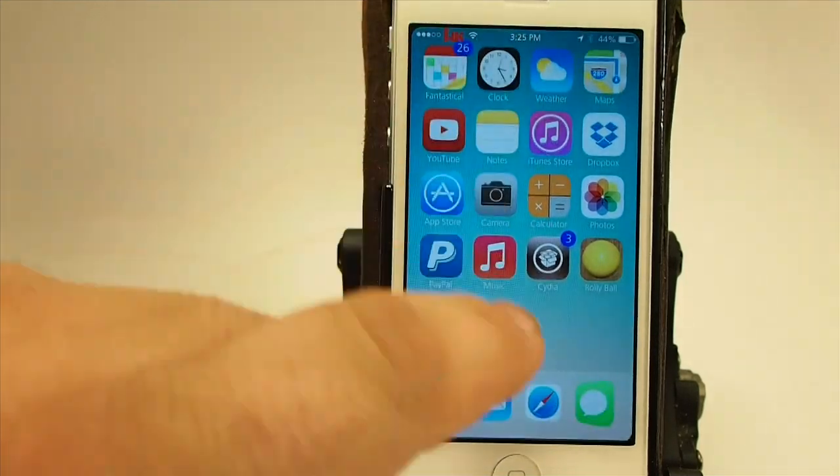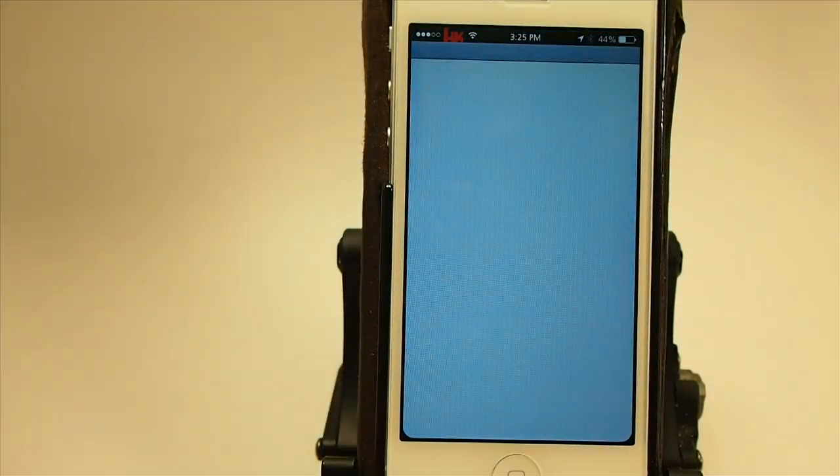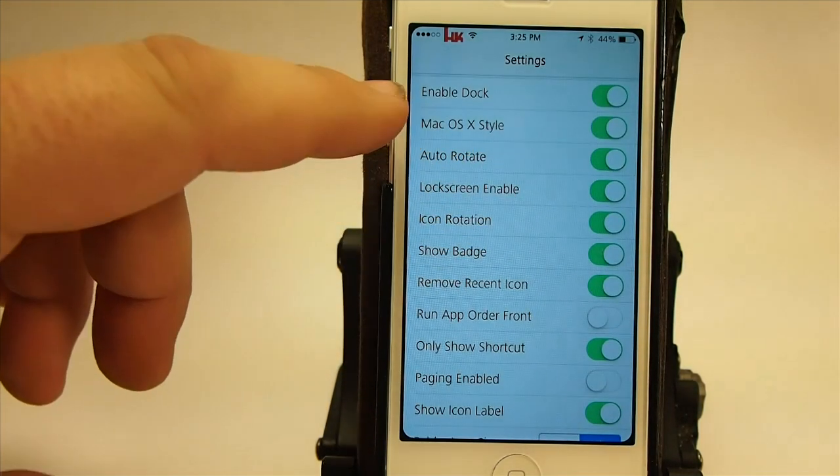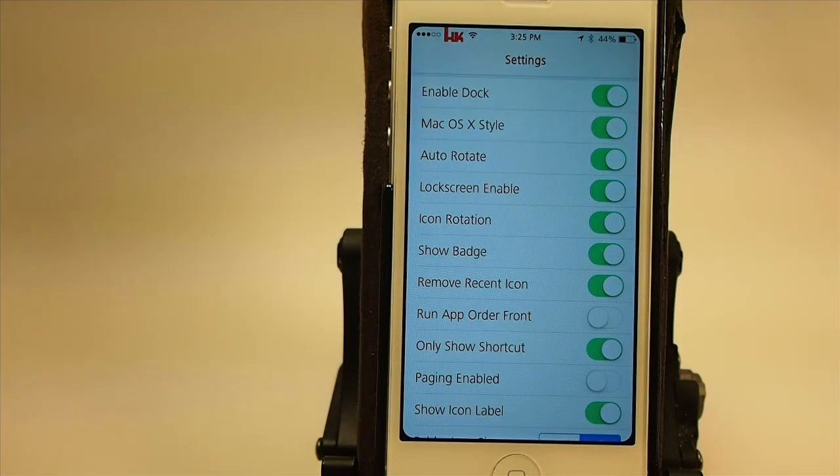It does several different things. Let me show you what those are. Let's go into the settings. You see you've got your own icon, so this is more of an app than a tweak — it's a standalone app. You can turn it on and off, and you have a Mac OS X style which we have enabled, auto rotate, lock screen enable, icon rotation, and show badge.